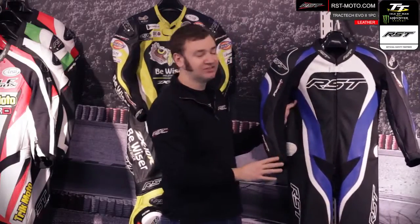The suit comes in a wide range of colours. To see the full colour range, read the full specification, and find your nearest dealer, please head over to rst-moto.com.